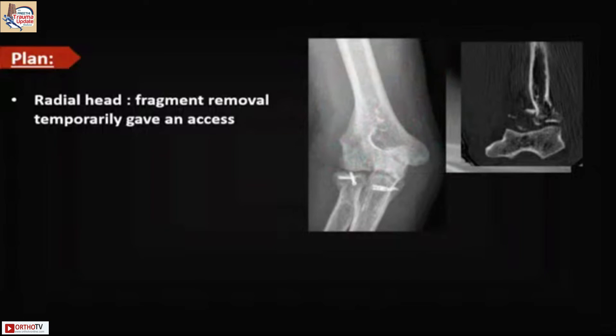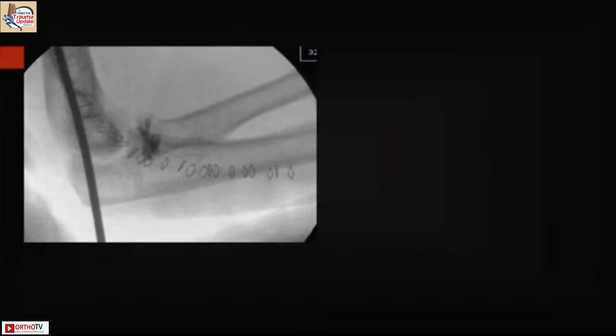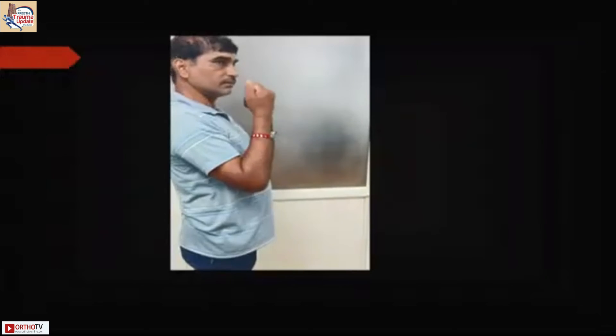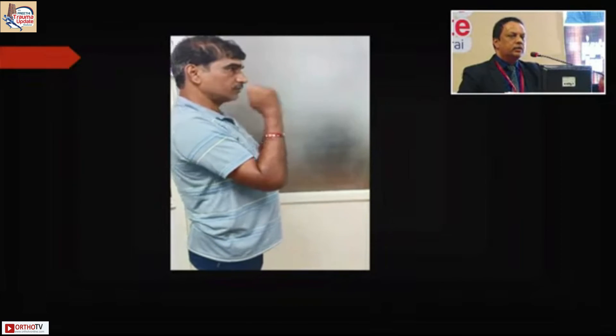After capsular repair, radial head fixation, and common extensor origin repair, a drop sign was observed intraoperatively. In cases with financial constraints where a third suture anchor is not feasible, a temporary wire can be used — but ensure it is removed by about three weeks. At three-month follow-up, the patient was doing well. The soft tissues tighten, the capsule contracts, scars down, and settles, so we rarely see persistent instability. We are more concerned about stiffness.